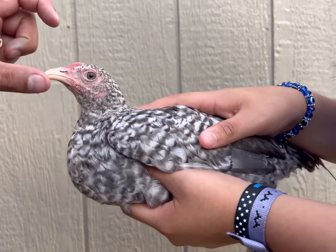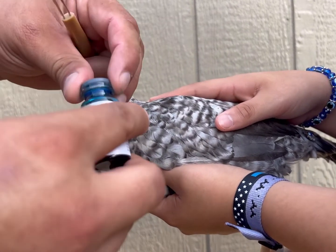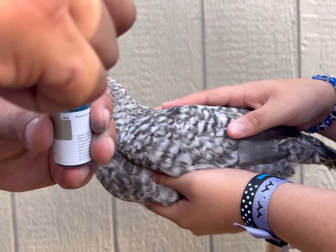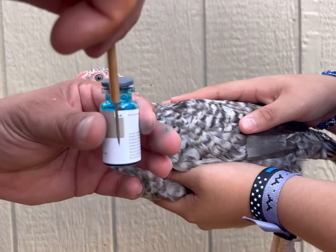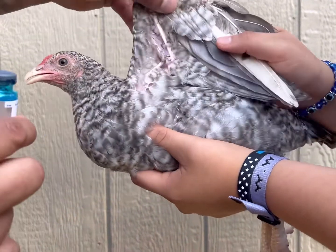We've got our little chicken right here. Going to open it and you're going to dip this in there, pull it out. And then once you do, you're going to come right here to where the wings are at.